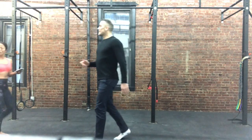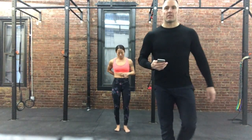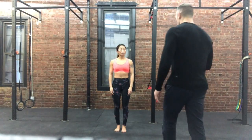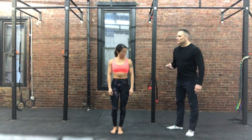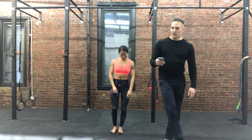Melissa is going to show us this little workout. 30 seconds on, 30 seconds off. Here we go — are you ready? All right, 3, 2, 1, go.